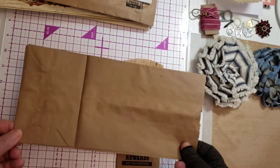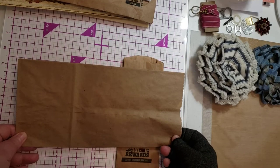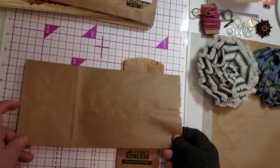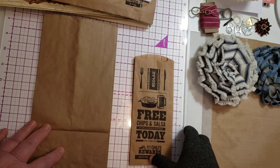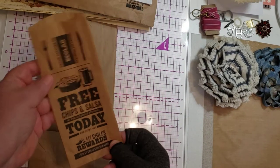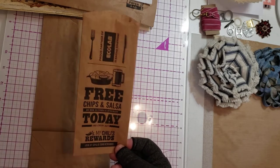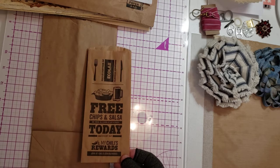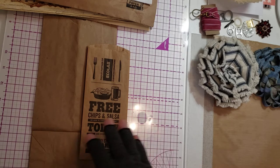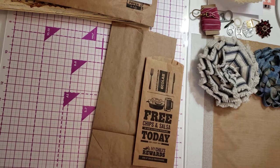This is a paper bag that I bought specifically for journaling. It is not junk, because I bought it. This is a bag that I got when we went out to eat, and it had silverware in it. This is junk, because I would have thrown this away. So that's one of the telltale signs of whether or not it's junk — is if you are going to throw it away. Is it trash?